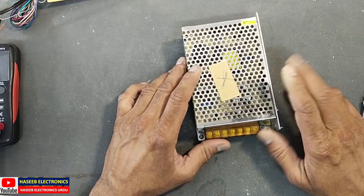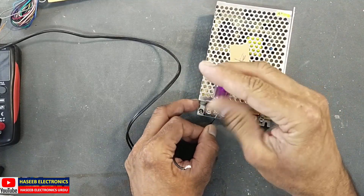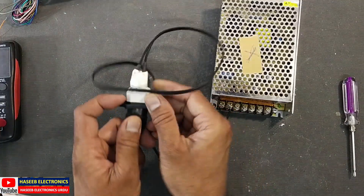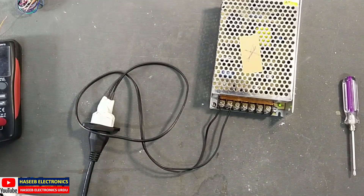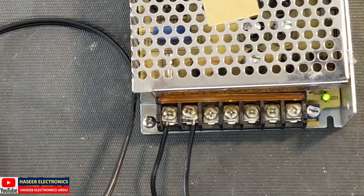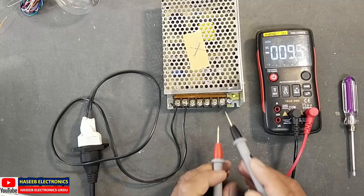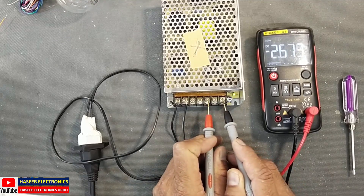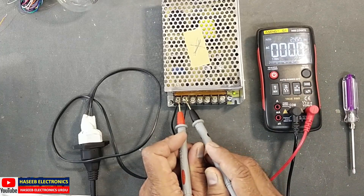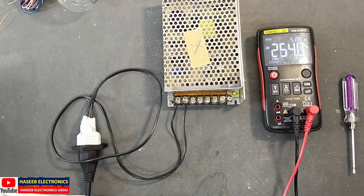Assalamualaikum warahmatullahi wabarakatuh. Friends, I have this power supply that is not working — it is a 12 volt 10 ampere unit. Let's check the condition. We can see the LED is blinking, and the voltage is varying and fluctuating. Let's check what the problem is. The AC voltage is 237 volts, so that's good — the problem is in the power supply.